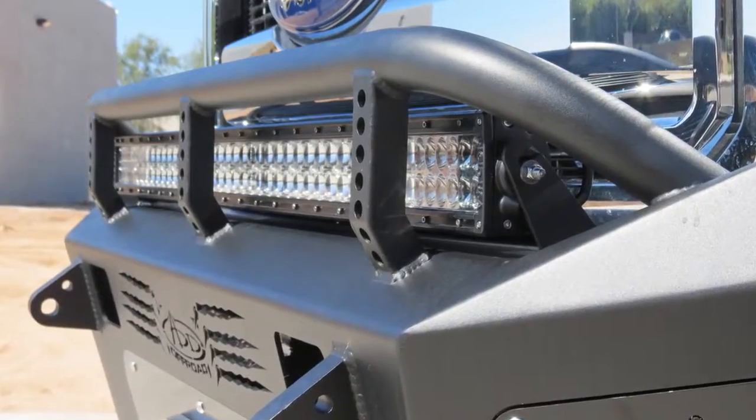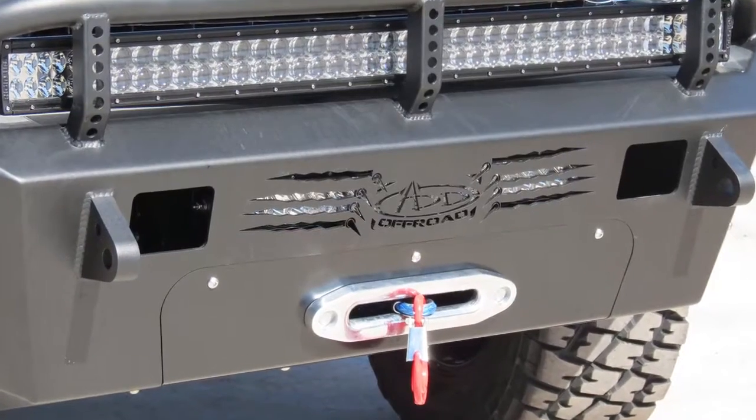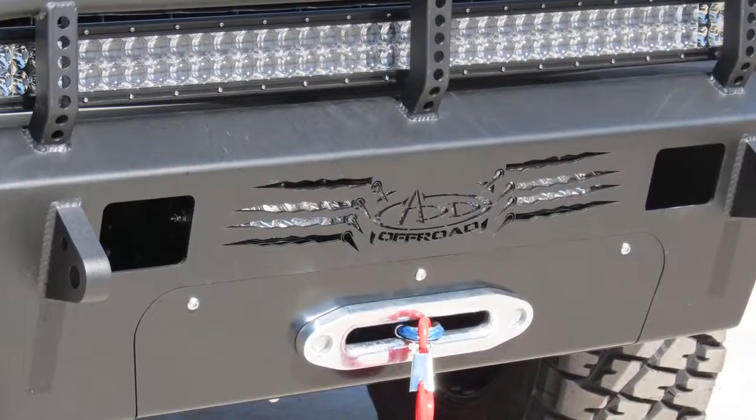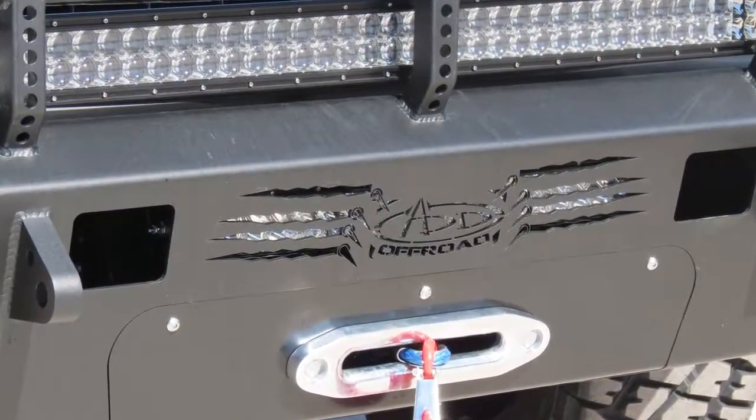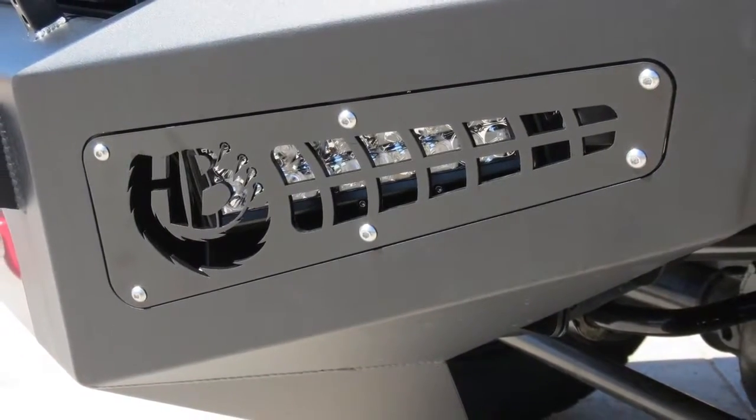This bumper has a few lighting options. You may mount a 40-inch straight LED bar on top. You can mount a 20-inch straight LED bar in the center behind the logo cutout. And if you don't opt for the toolbox, you can also mount a 10-inch LED bar on either side.